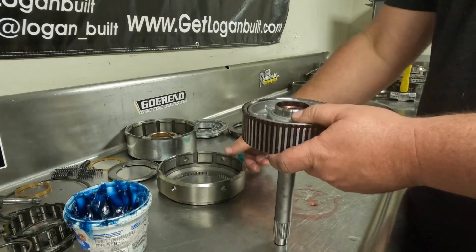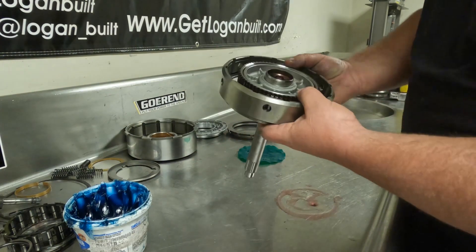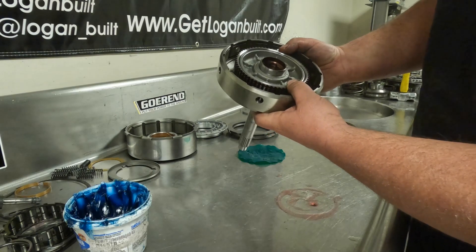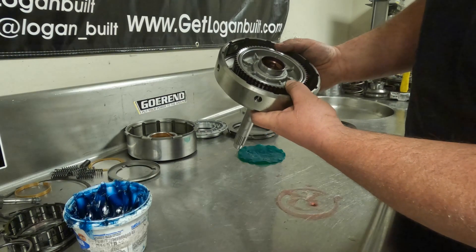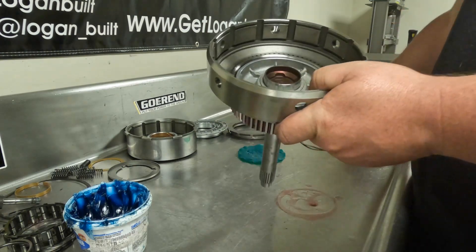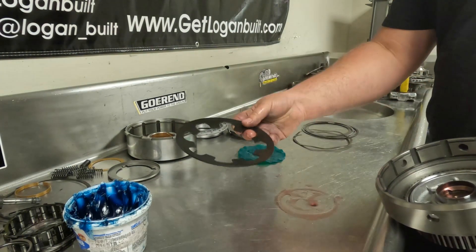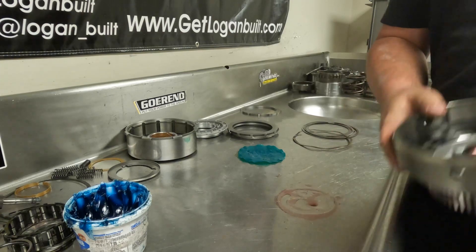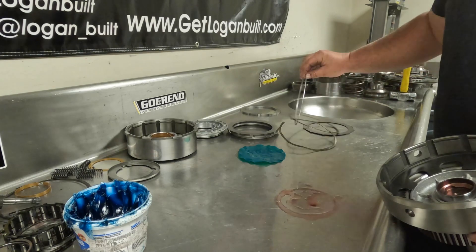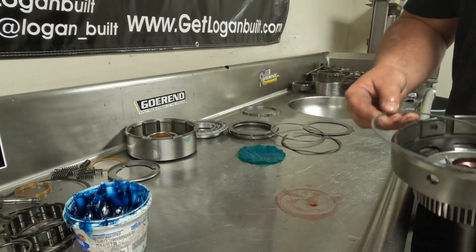The piston is ready for the forward clutch hub. Lift it up and spline it with the input shaft — it's a fairly precise fit so get all your ducks in a row. Now put the Belleville spring in first, and then use the metal spacer that comes with the kit instead of the plastic one.